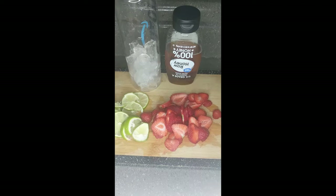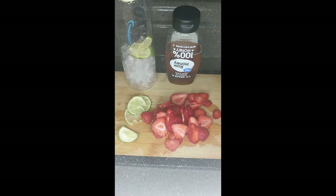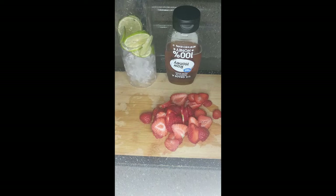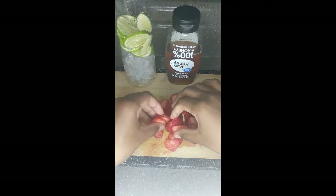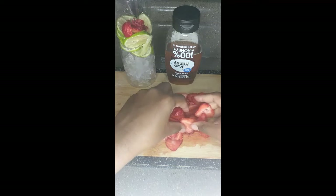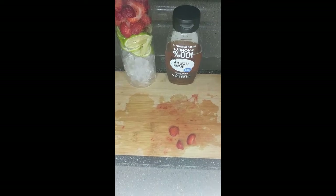I prefer slicing rather than dicing because it looks prettier. Here I am adding the lime into the ice, which was already in the cup before I started this demonstration, just to cut down on demonstration time so the video wouldn't be too long — despite this being a short recipe using less than five ingredients.